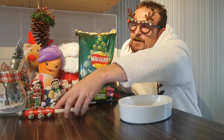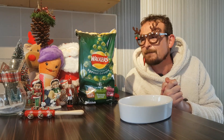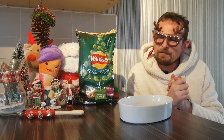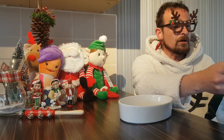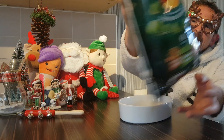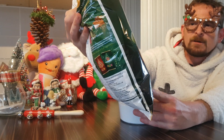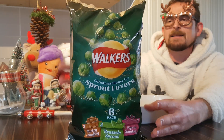Jingle bells, jingle bells — Christmas is very, very close. We are here today with the crew. We are doing Walker's Christmas dinner for sprout lovers. It's a six pack: we have two turkey and stuffing, two Brussels sprouts, and two pigs in blankets.